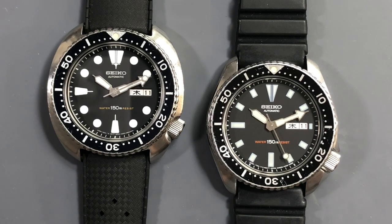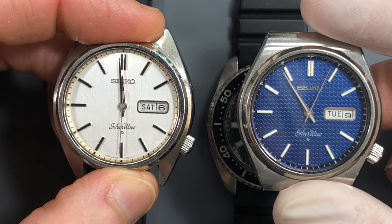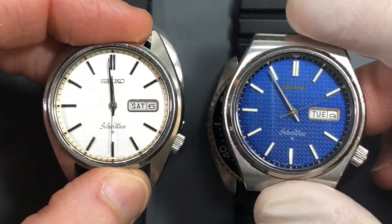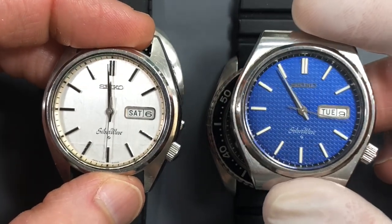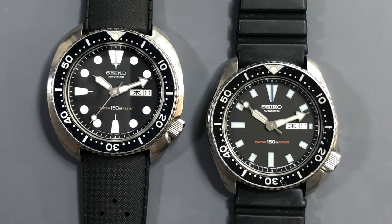However, they showed up with friends — a 6306-8000 and a 6306-8010 — and that likely gives you a pretty good idea of where this video is going. The 6306 movement is basically the JDM counterpart to the 6309 export movement. For all intents and purposes it's exactly the same — the dimensions are exactly the same — however, the 6306 includes four more jewels and a hacking lever.